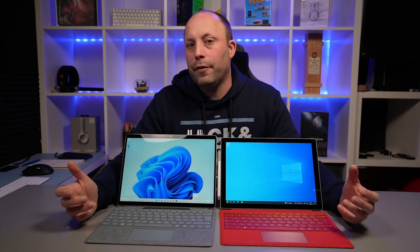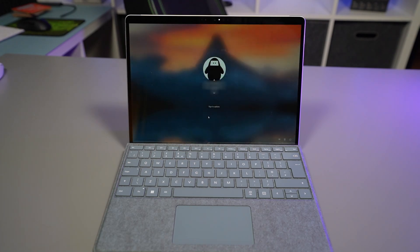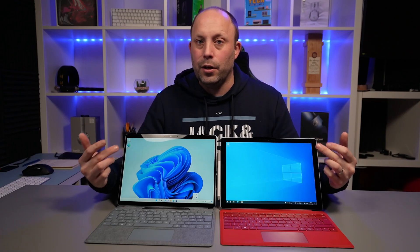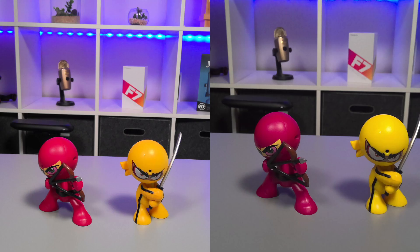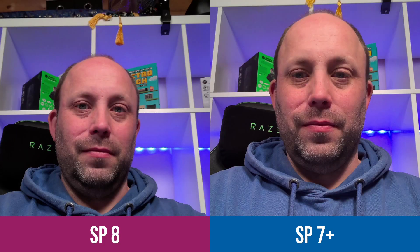Both of these Surface Pros have Windows Hello facial recognition — they're incredibly quick and accurate, and this has always been my favorite way of logging in. Both work flawlessly. When it comes to the actual webcam and microphones, we'll show you what the camera and microphones look and sound like on both the Surface Pro 8 and the Surface Pro 7 Plus. Being Surface Pro devices, both have rear cameras — we'll pop a few stills of each side by side, so let me know in the comments which you think looks better.